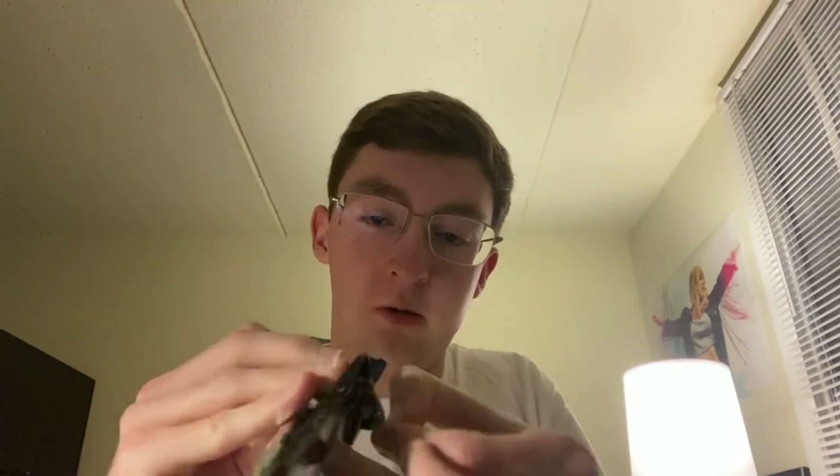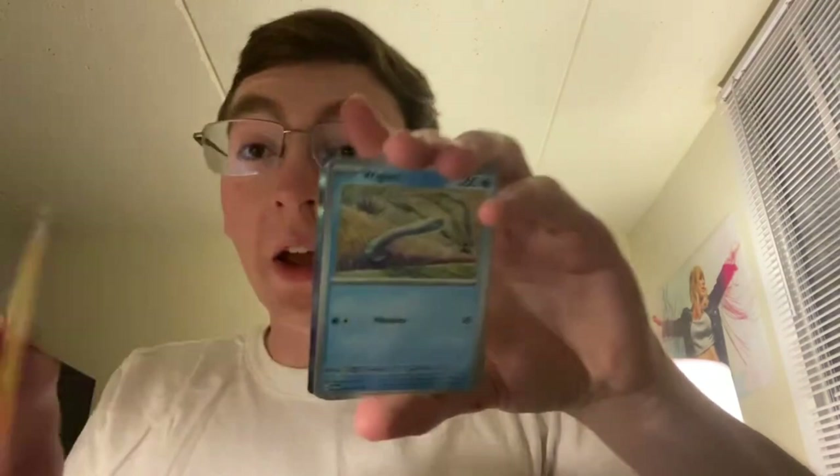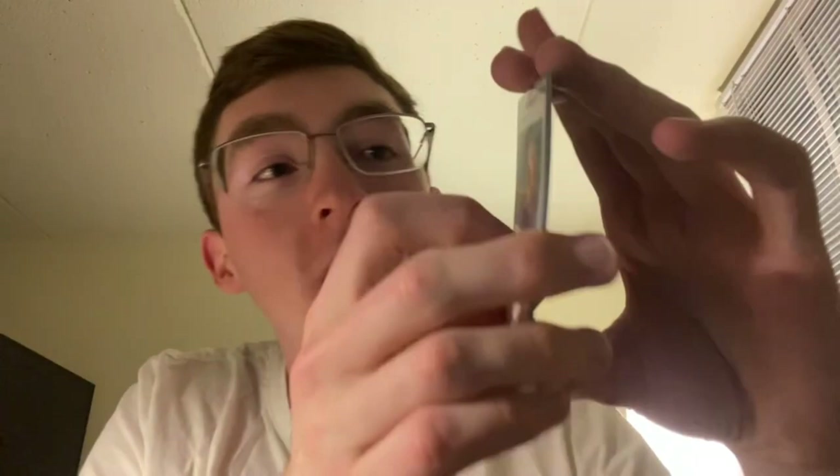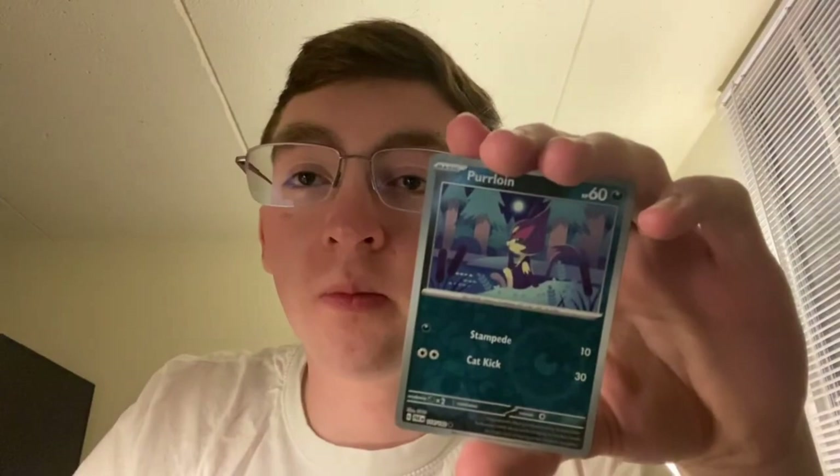We've got four packs left, so we are a bit over halfway through. Oh, there's the Vibrate Wiglett — look at it. They are shameless. Jirachi, Nymble, Parasol Lady, Ferrothorn, Cursed Duster, Orbeetle, Reverse Purrloin, Reverse Espathra, and Holo Deoxys.